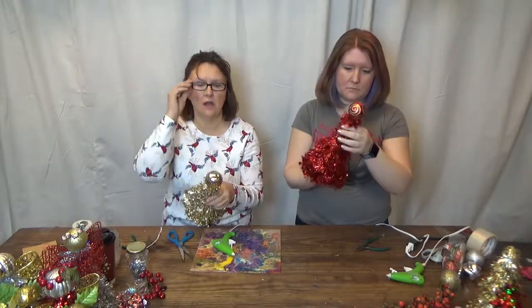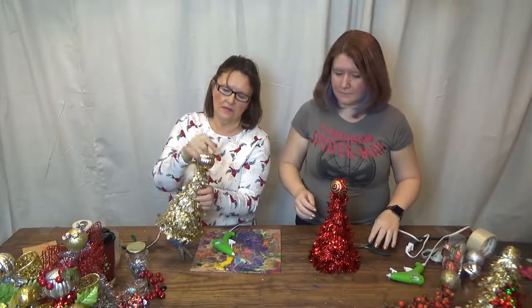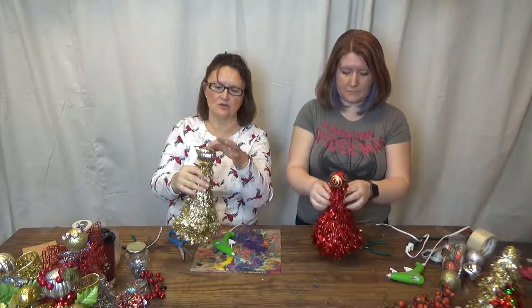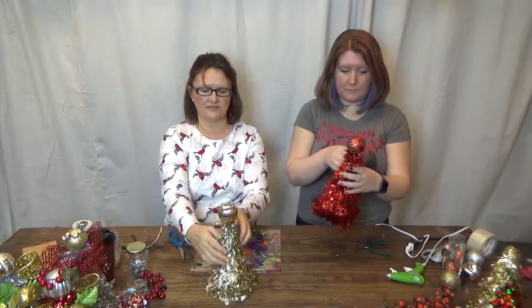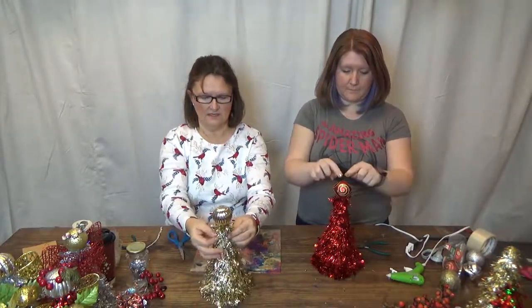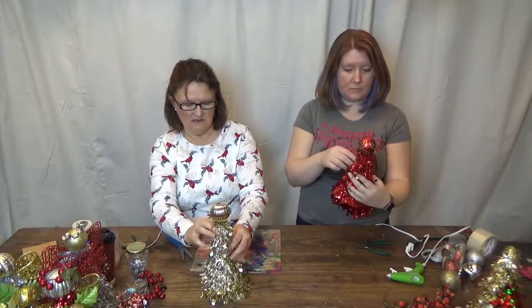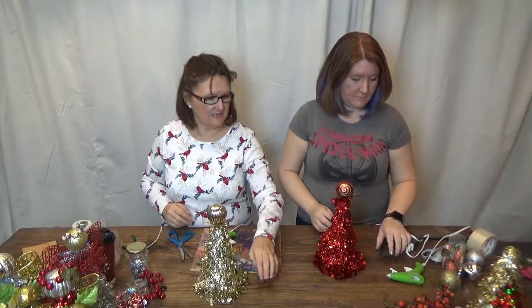Make sure the head covers everything up as best as possible. The Christmas balls from Dollar Tree are plastic and have a seam going down the middle, so you want to make sure that seam is on either side so you have a nice blank place for the face. Figure out what the front of your angel is.